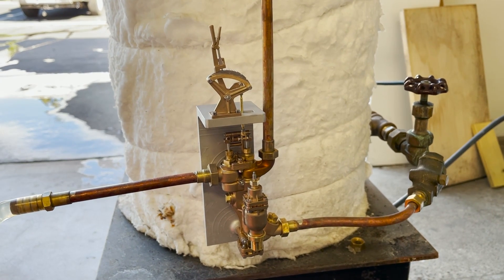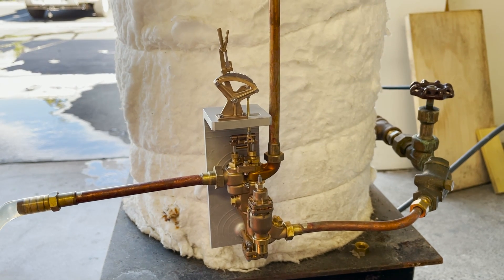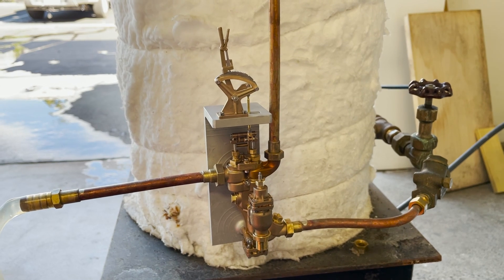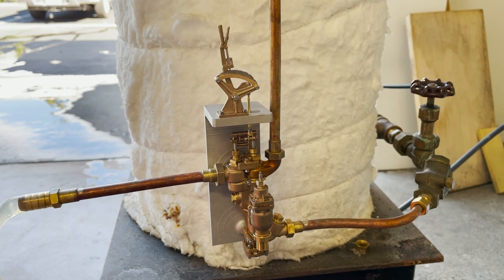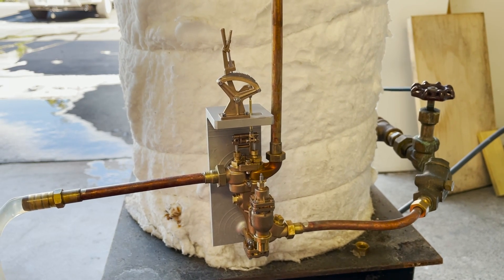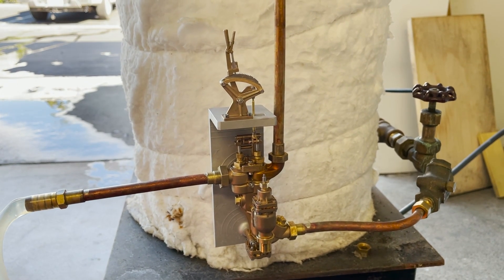I'm very happy with these. Unfortunately they are sold out — I have a pair here going out today to a customer in Wisconsin. I can't wait to see these on some engines, and if you're getting one I hope you're as happy with them as I am. Thanks for watching.